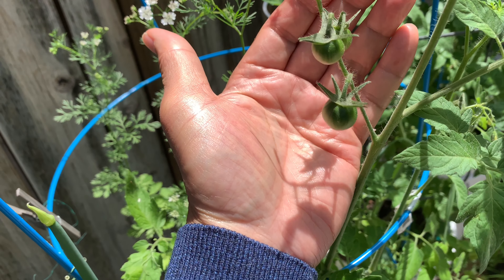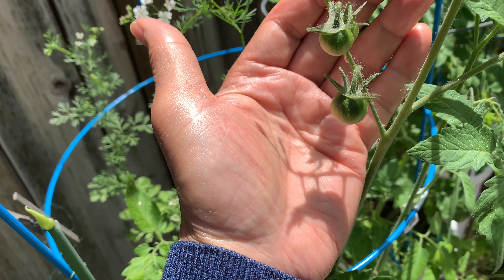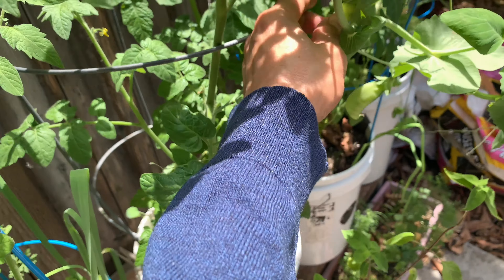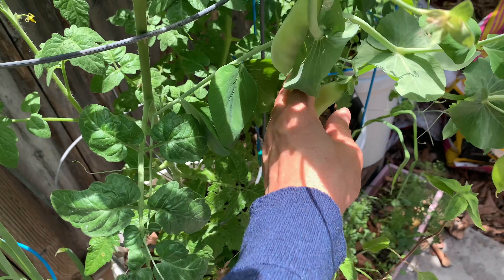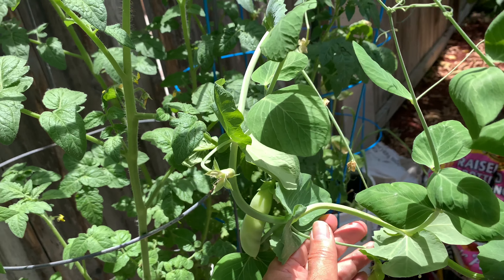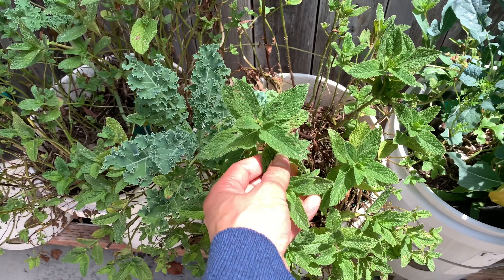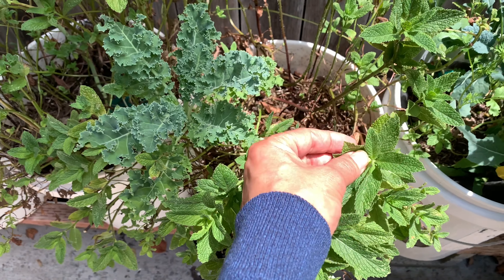My cherry tomato is starting to have fruits now — little green tomatoes. So I have three tomato plants here. Those are the peas; they're getting harder now, I have to harvest them. They're probably towards the end of the season. Mint — it's getting hot here so they're doing okay but look a little yellow.